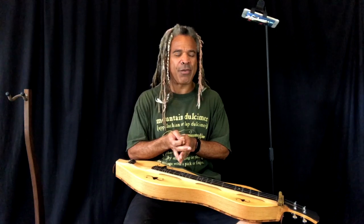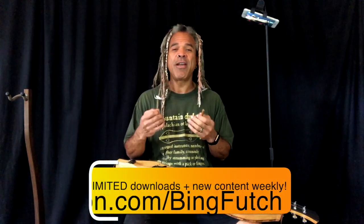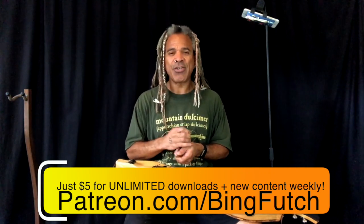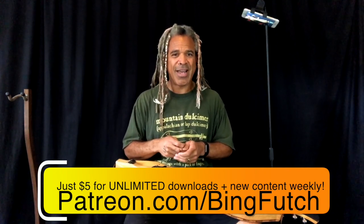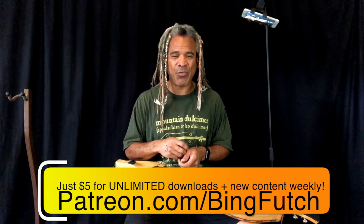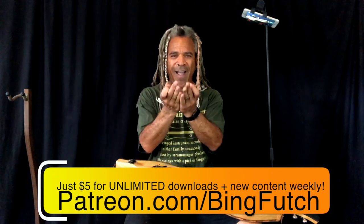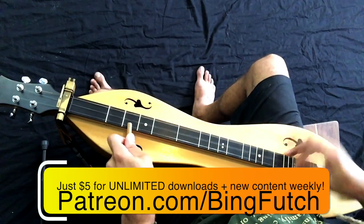Thank you guys very much for tuning in. I hope this has been helpful and there will be a lot more coming up in the next few weeks as I've been home for a little bit and can work in the studio to produce new content. If you're interested in all kinds of this stuff — videos, tablature, musical downloads to help you in your mountain dulcimer journey — please check out my Patreon page at patreon.com/bingfutch. Just five dollars a month gets you everything I've ever produced and everything I produce every single week. Make sure you check out the featured tag section, click on Open House, and download to your heart's content. Think about joining this wonderful community of people who support what I do. Patrons, I love you guys very much — thanks again everybody, we'll see you next week.